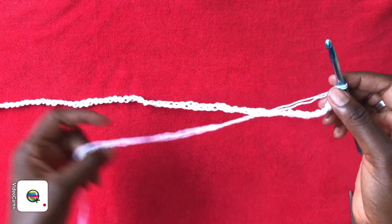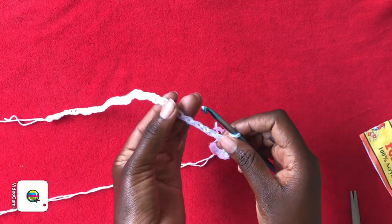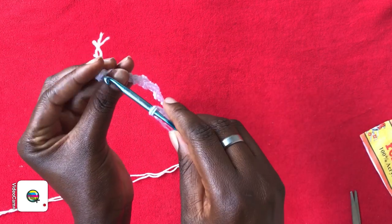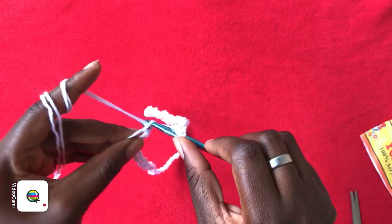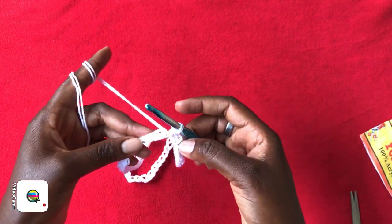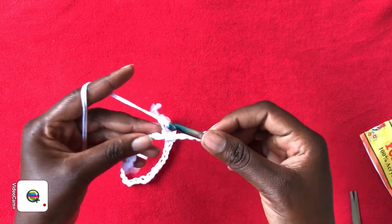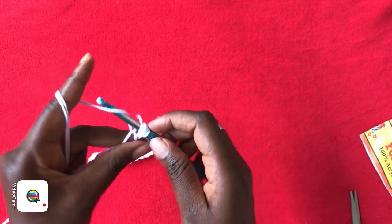Once you have the total number of chains, make sure you are on the right side of your chains. You are going to work a slip stitch in the very first chain that we started with. Then right away, chain 4 — one, two, three, four — yarn over, skip the next chain stitch, and into the next chain stitch work a double crochet.